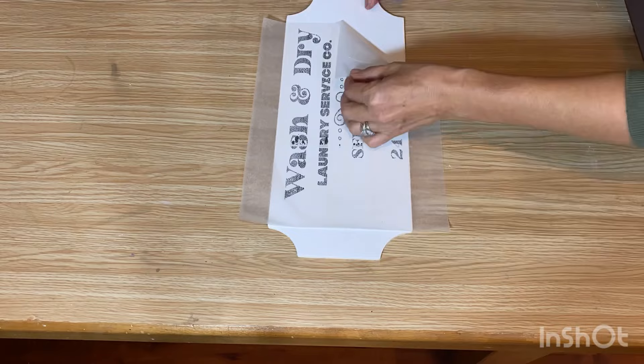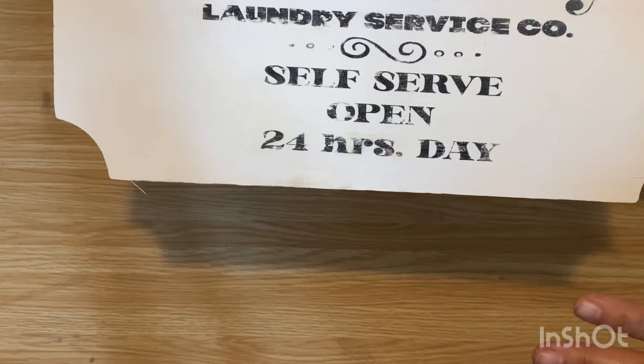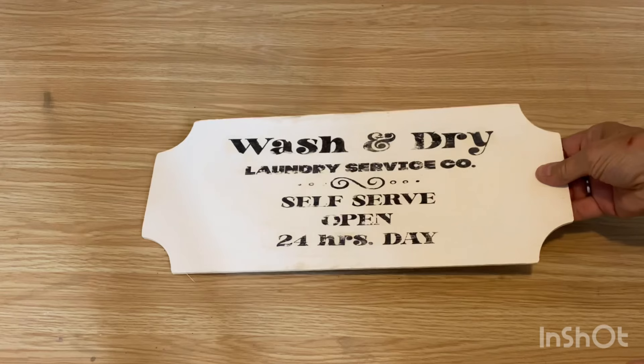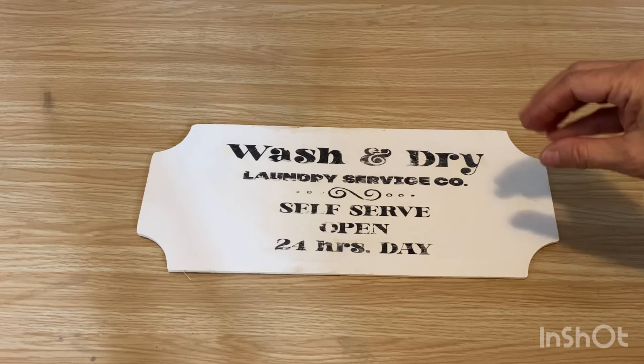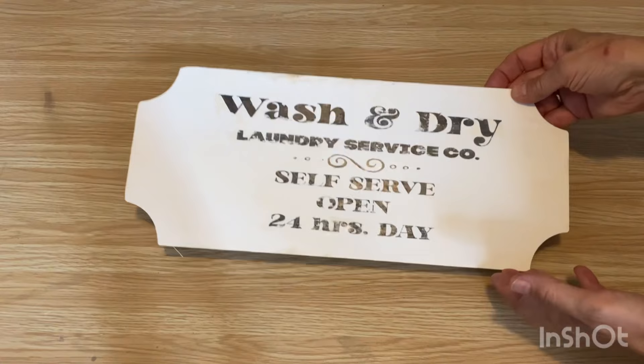I have it all transferred. It gives a real rustic look. It's not perfect, but if you like that look, it works really well. It can be a little bit finicky — it took me a while to get the technique down because the ink smears so easily and sometimes it can even run before you even put it down. But it's a fun one to try. It's not my favorite, but you can put it on your to-do list to try it out and see if you like it.